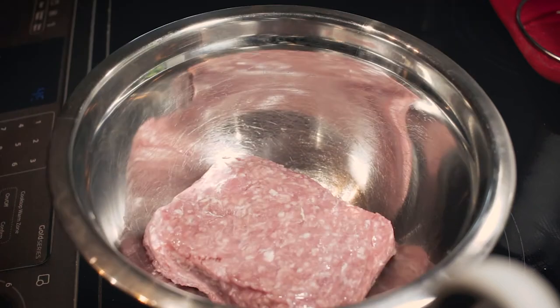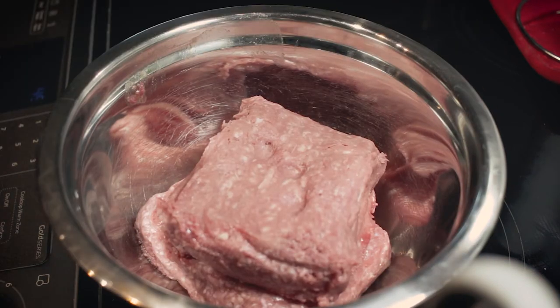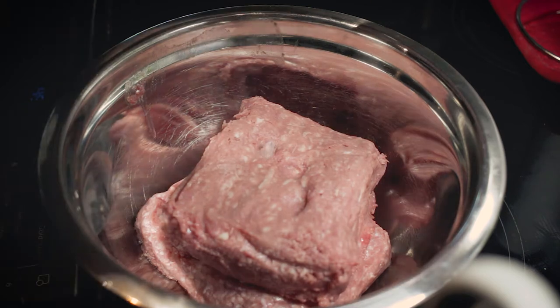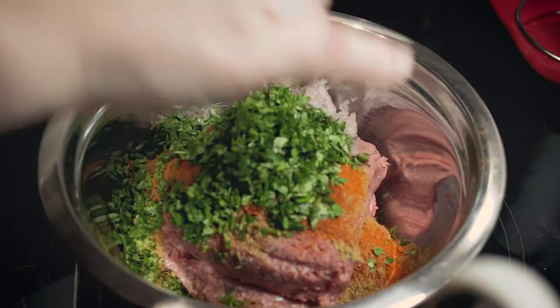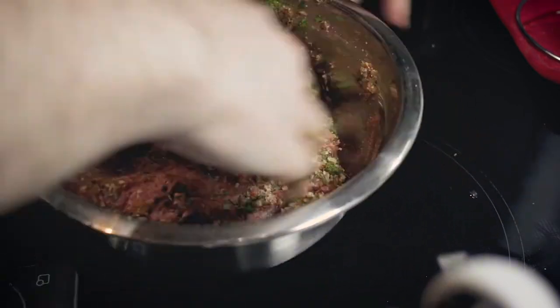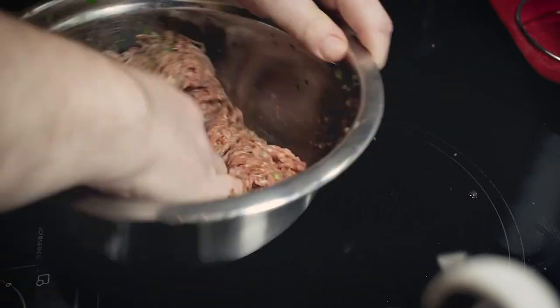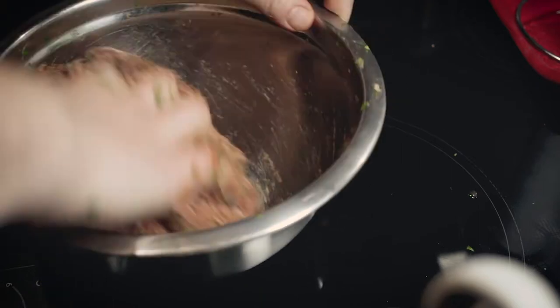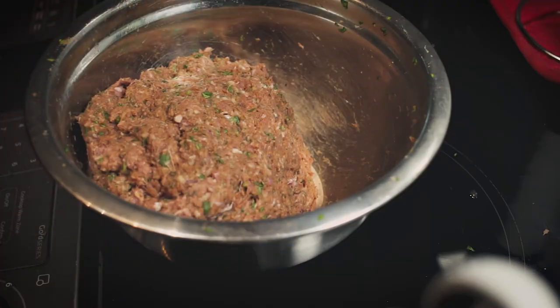For the meat, I use 500 grams of lamb and 500 grams of veal, but you can choose whatever you like — if you don't like lamb, don't use lamb. Put in your onions and garlic, mix through all your spices, cilantro, and the panko breadcrumbs — but you don't have to, it's up to you. Mix it all well, maybe three to four minutes, just make sure it's all incorporated. Your hands will get dirty, but come on, you're cooking — get used to it.